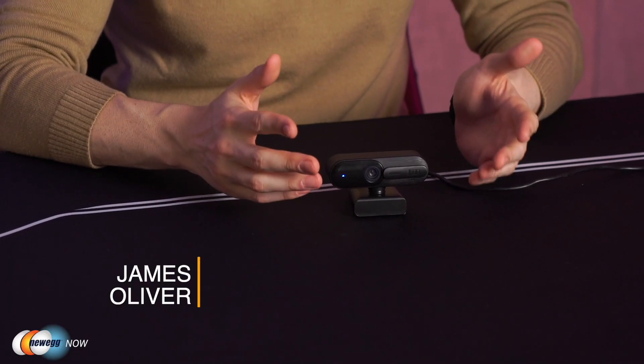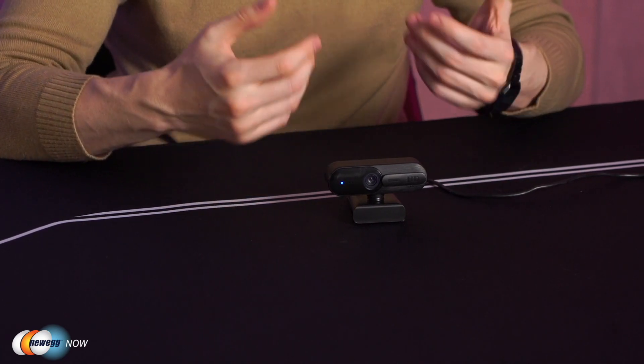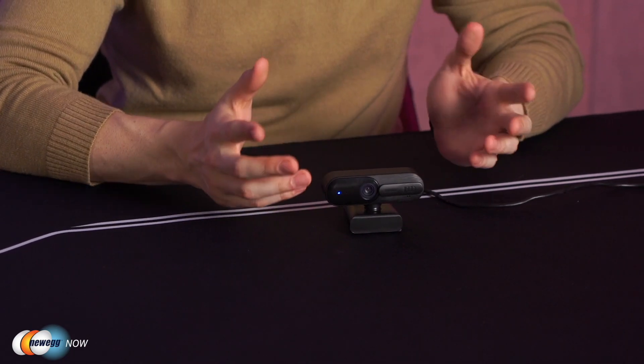Hi, I'm James and welcome back to Newegg Now. These days you may find yourself spending a lot more time in front of a camera as much of work and school has migrated to Zoom meetings from the comfort of your home. Because of this, it's more important than ever to have an easy-to-use adjustable HD camera at your disposal, and that's why today we're looking at the EACH full HD webcam. It's plug and play — you don't need any drivers or installations to get it working. It should work right out of the box with Windows, Ubuntu, macOS, and Android devices.